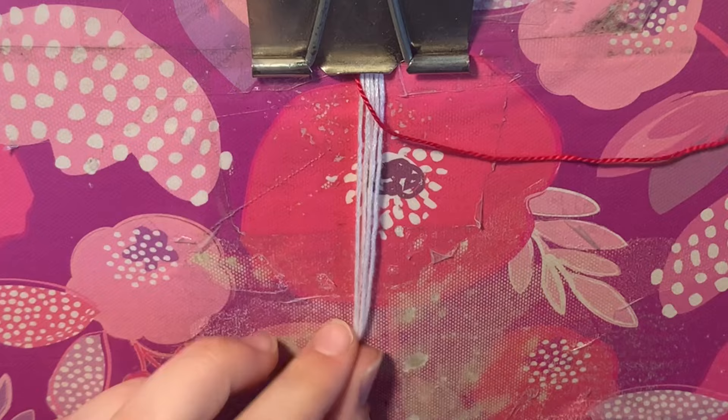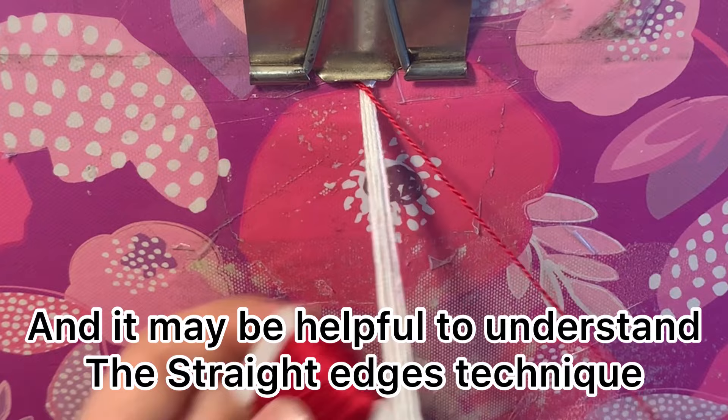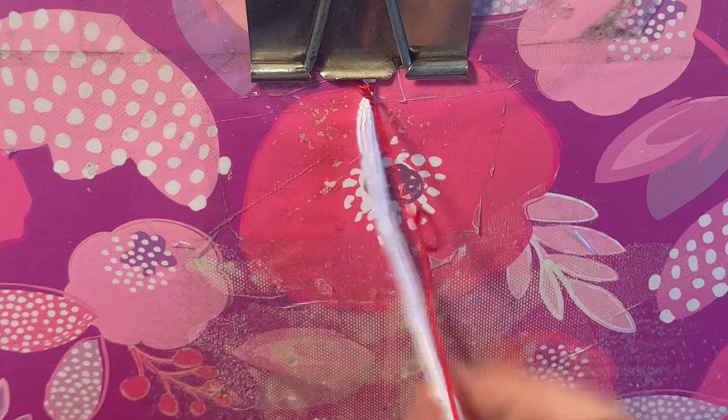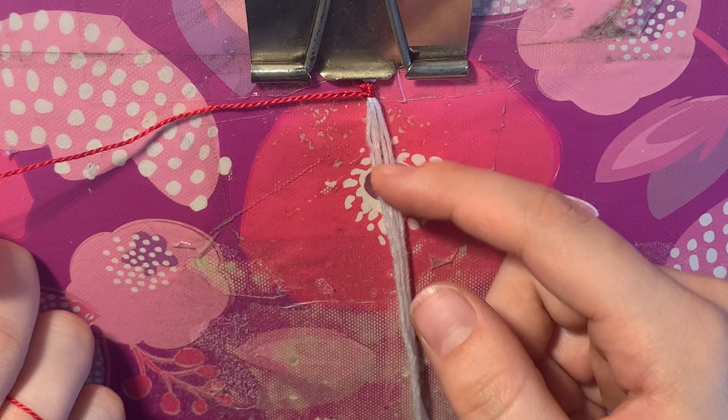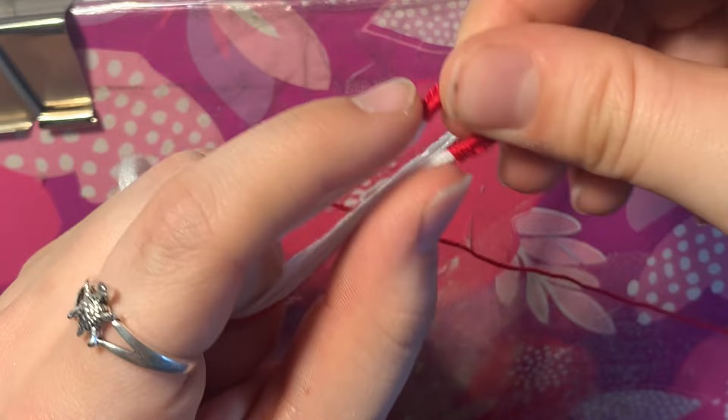Now we can start our beginning loop. Make sure to watch my video on the basic types of knots. With this red string we're going to start with a forward knot and then a backward knot — so forward, then backward. Continue until you've got a decent amount to make a loop with. So now we've just finished the loop — we can take it like this, fold the ends together to make a little loop out of it.